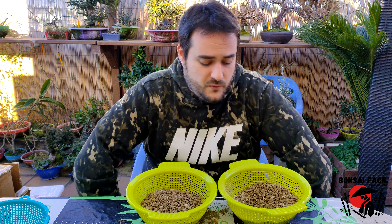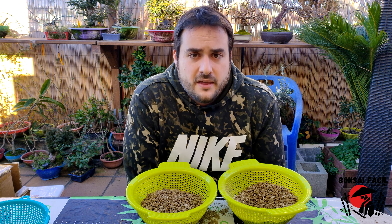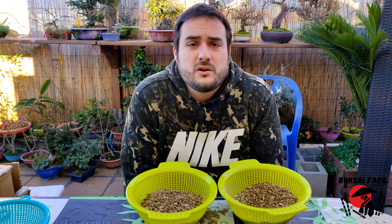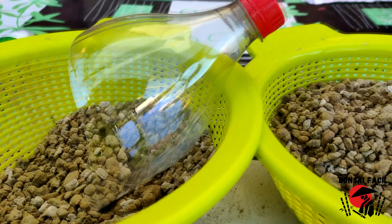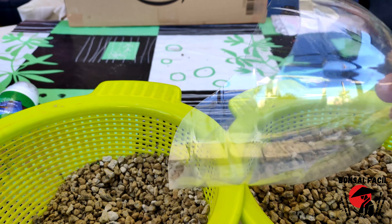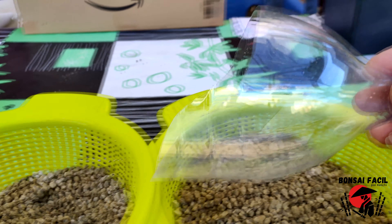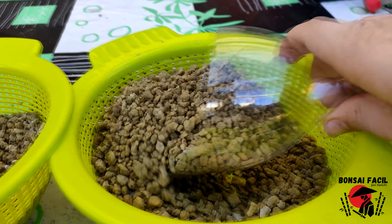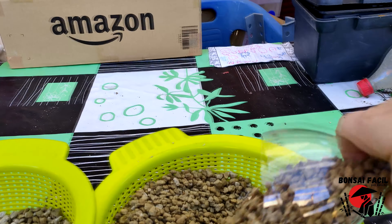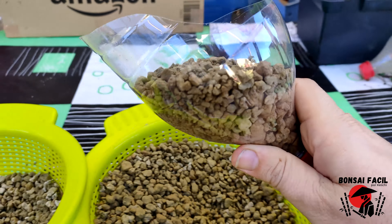Y ya está, no me enrollo más, que si no hacemos dos vídeos en uno. Y así no me compré nunca el Ferrari — no puede ser. Ya está. Muchísimas gracias de verdad. Os quiero mucho.